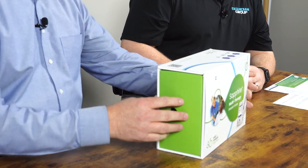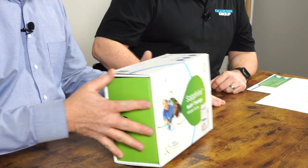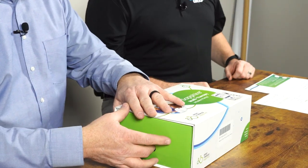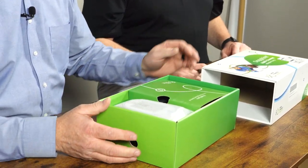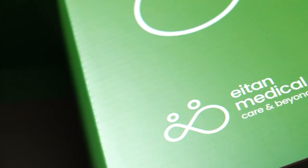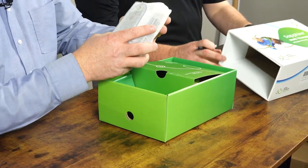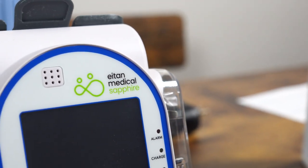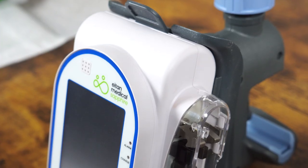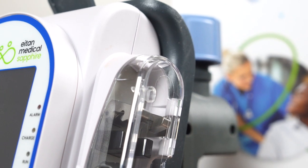This is the box you will get with a new pump, and we're just going to go through it and highlight some of the features. These pumps are made over in Israel by the manufacturer Eton Medical, and that is a great group to work with. Inside the box, you've got the pump itself, a cradle for securing the device, and a charging cord.